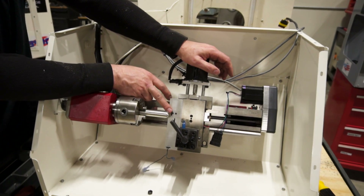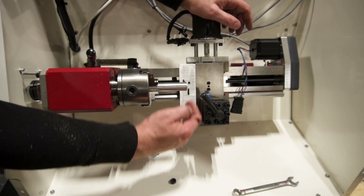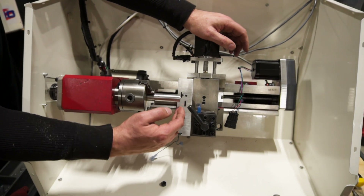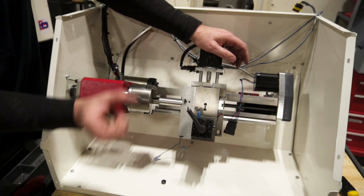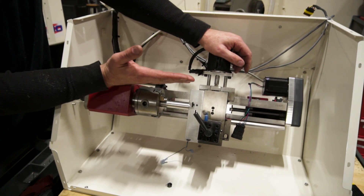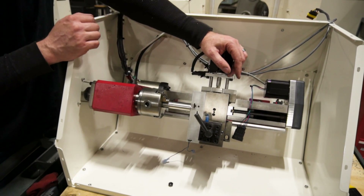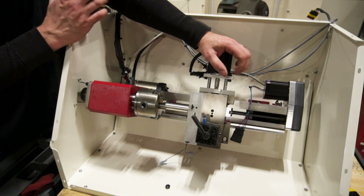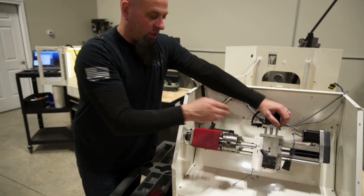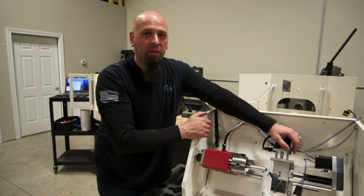We've also rotated our limit switch here. We used to have it running parallel with the axis, and that caused issues because it was too easy to adjust the limit switch out of spec. With this design, we can turn it completely 90 degrees — perpendicular to the activator — and it switches every single time. It was one of those things we initially didn't do because we were worried about crashing the machine, but it happens so infrequently and it's such an easy thing to replace that it just makes more sense to do it this way.